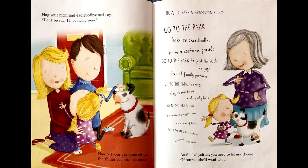Now tell your Grandma all the fun things you have planned. How to keep a Grandma busy: Go to the park. Bake snickerdoodles. Have a costume party. Go to the park to feed the ducks. Do yoga. Look at family pictures. Go to the park to swing. Play hide and seek. Make goofy hats. Go to the park to slide. Have a dancing puppet show. Read stacks of books. Go to the park to take photos. Do puzzles. Play games.